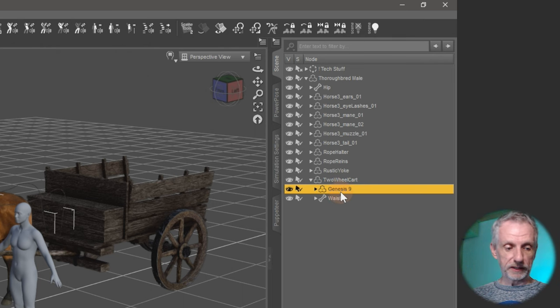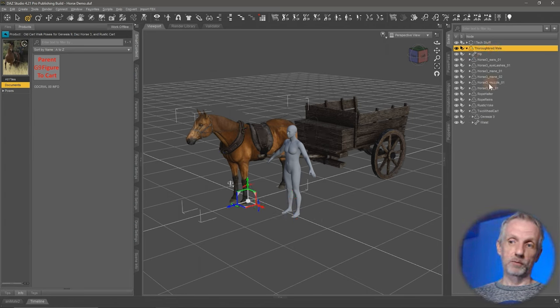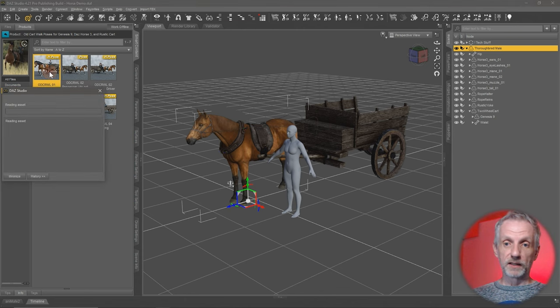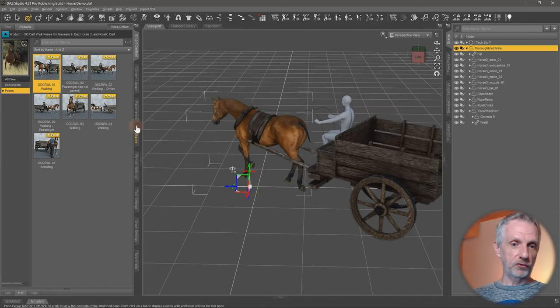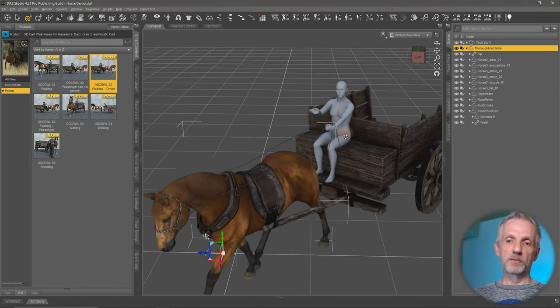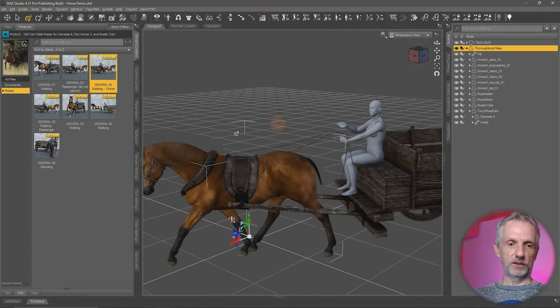Now Genesis is parented to the cart, and the cart itself is parented to the horse, along with many other things. So no matter what I select — I'll select the top node, or any of the other items — when I go and apply a hierarchical pose, Genesis snaps right into place. That's fairly straightforward. The harnesses could easily be adjusted to be in Genesis's hands. So that works perfectly — Genesis is almost in the right place with the hands and everything.